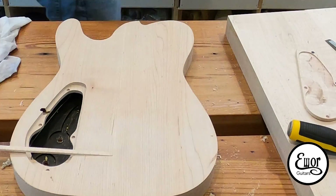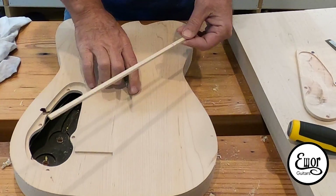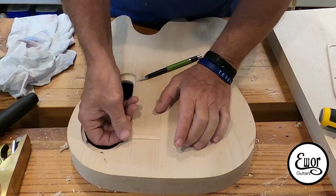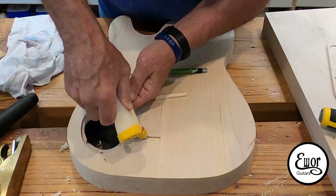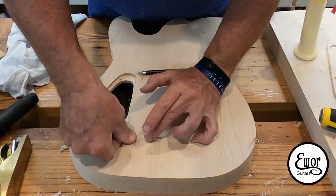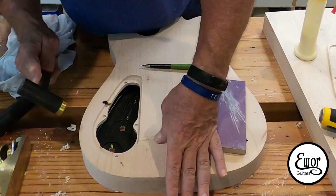Pretty simple fix. Glad it wasn't a really expensive, fancy wood-stained guitar. So this all came out okay.